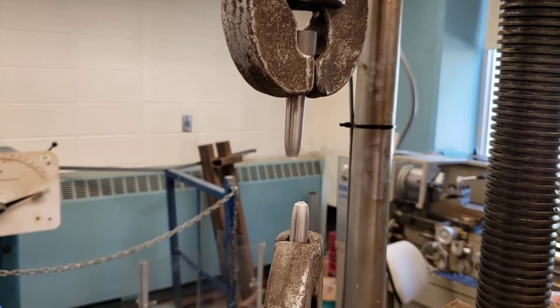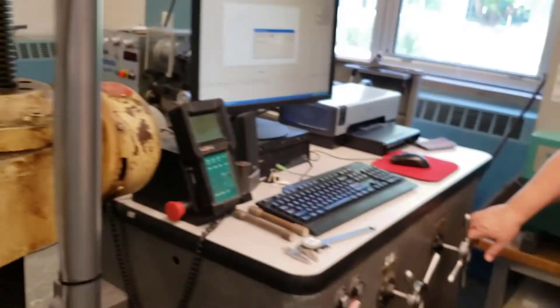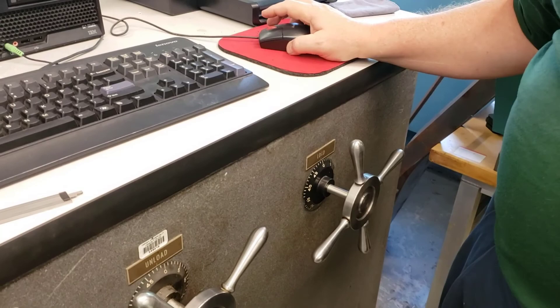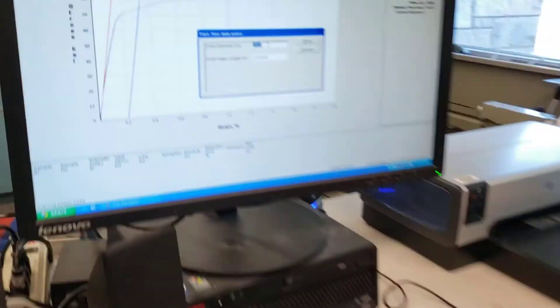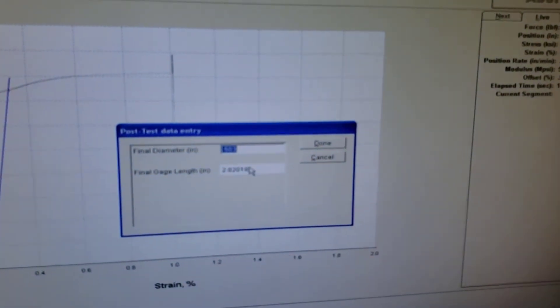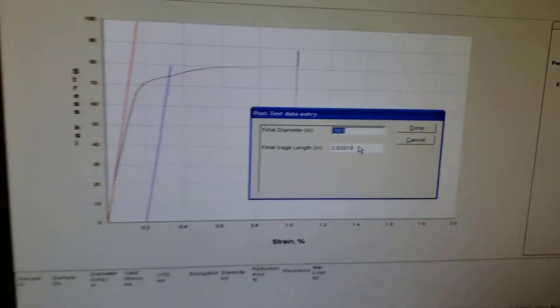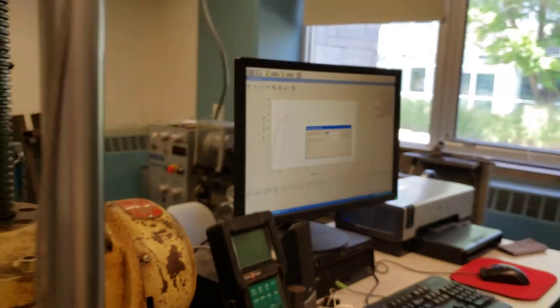As soon as the specimen breaks, we close the load. Now we need to enter two pieces of information into the computer: the final diameter and the length of the sample.